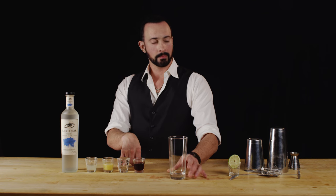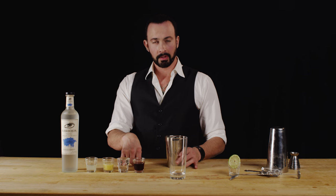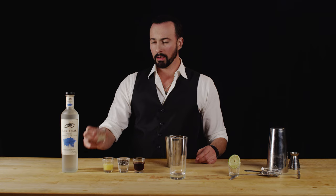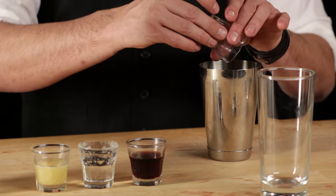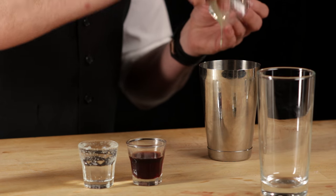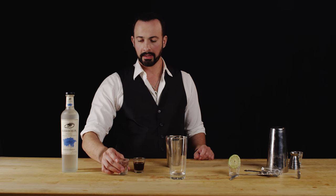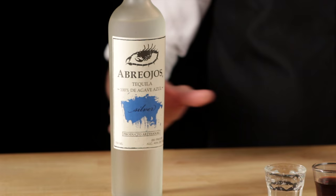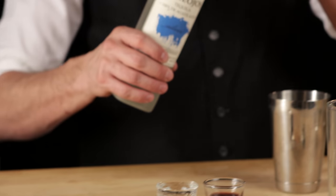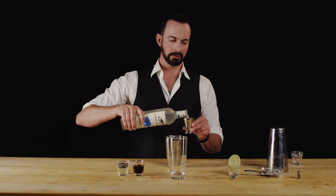We're going to put it into our Collins glass and we're going to build it in our shaker. First with our lime, followed by our ginger. The club soda and crème de cassis will be for the end. Let's go ahead and add our two ounces of Aubrey Ojo's silver or blanco tequila.